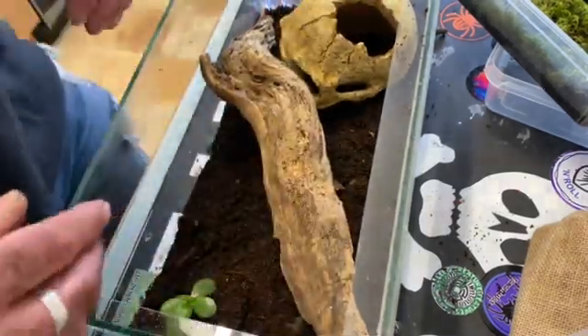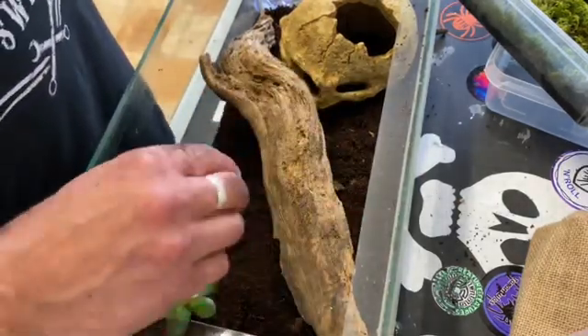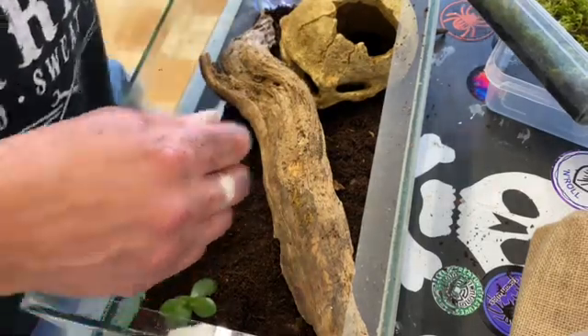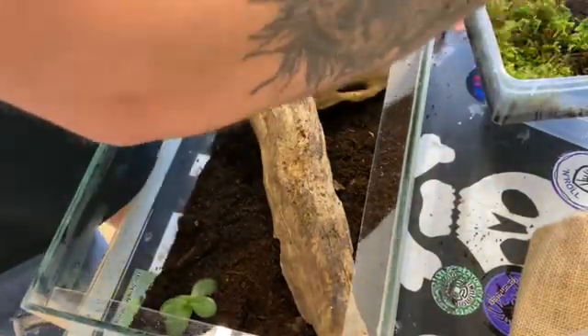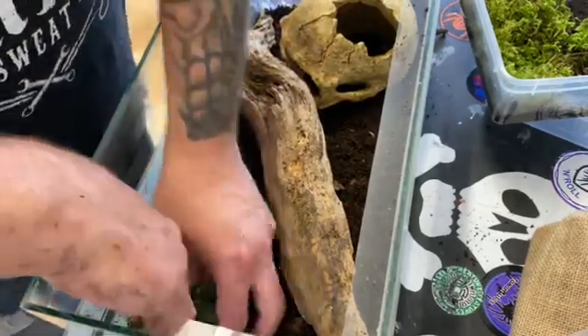Now they need cork bark, or a log, or anything like that because they hang off it to molt. So we'll be adding that. Also we've got some moss we collected the other day, so we're going to be adding that as well.